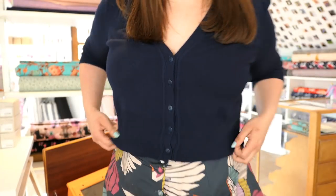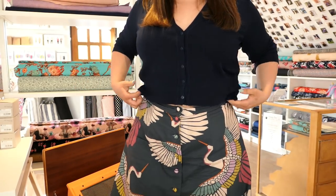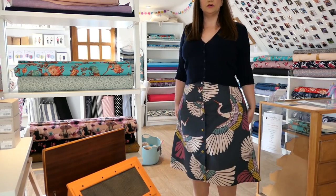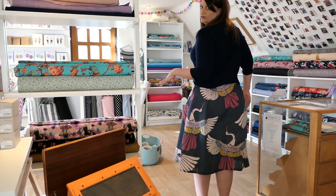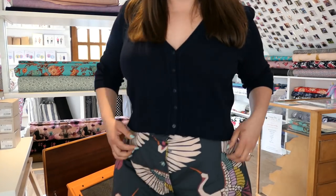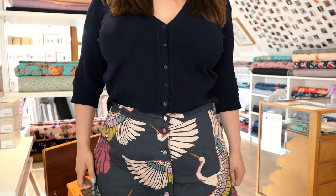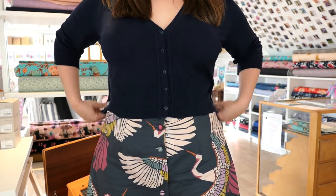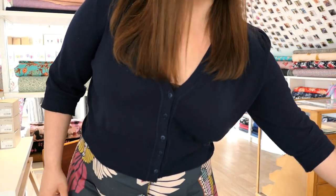I've used Marabou Mosaic cotton lawn, which has this amazing bird print — it's a really large scale print, which is another reason I stuck to a skirt. You can see it's got a high-low hem. I French-seamed the inside; it's got quite a narrow waistband and it sits nicely on my natural waist, so it's ever so slightly roomy around there. I really love it — it sewed up really quickly.